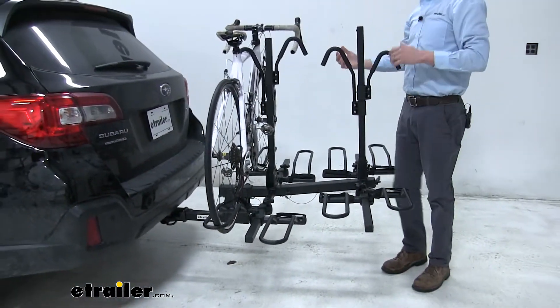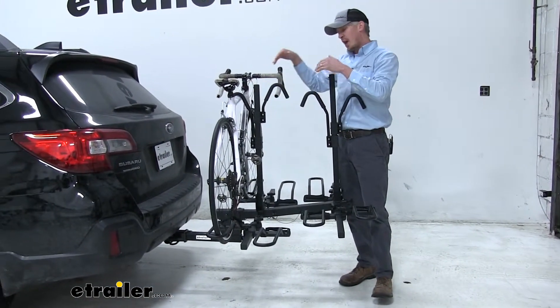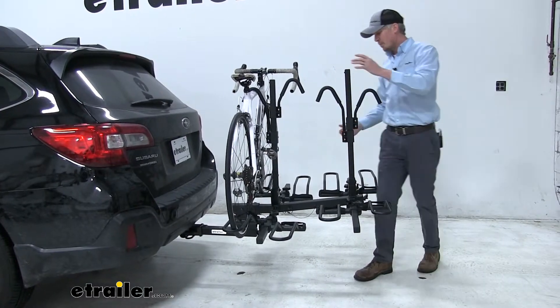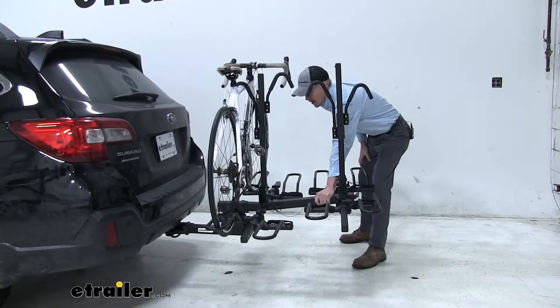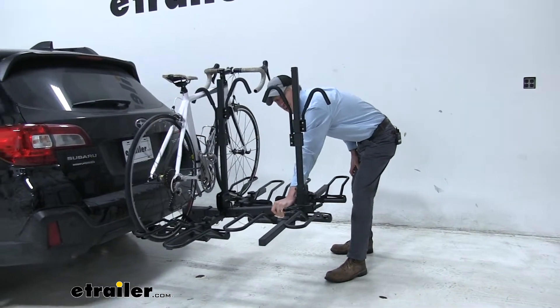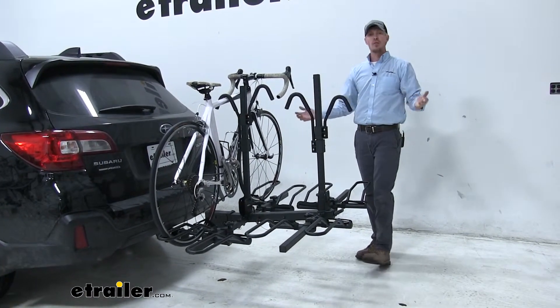It holds our bikes by their top tube. A rubber hook goes over that top tube and puts down pressure into the cradles. Then a hook-and-loop strap keeps our wheels in place. With all of our bikes loaded up, it's going to be a nice solid bike rack. There's a little bit of play, but I'm actually shaking the entire vehicle here. So once again, a great bike rack to carry all of these bikes.